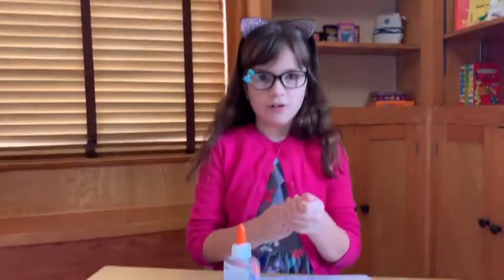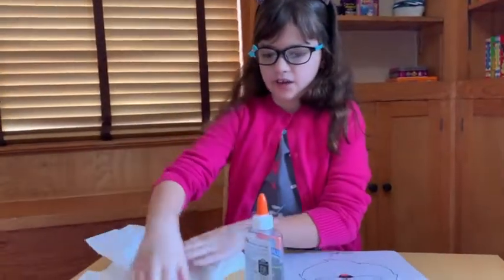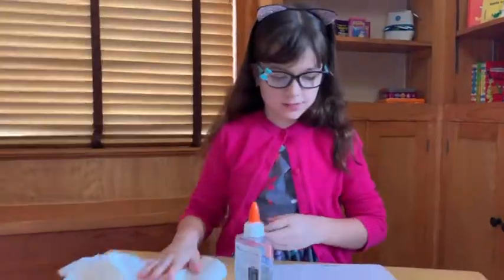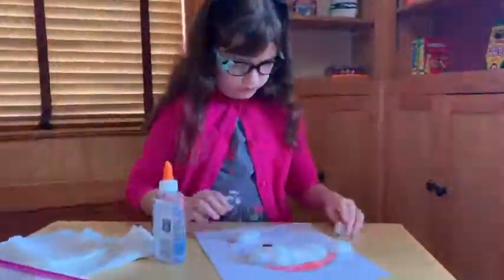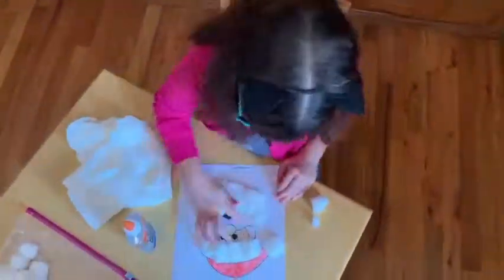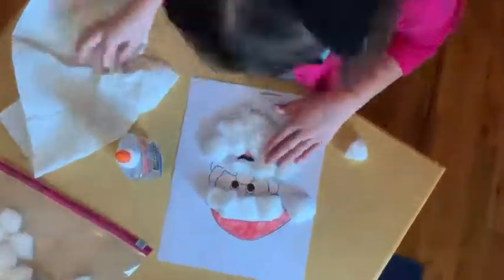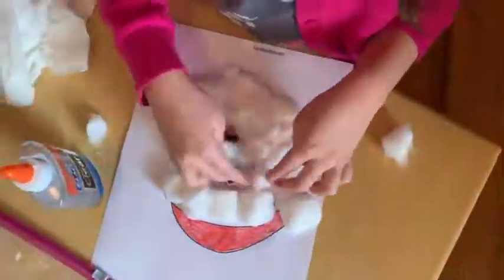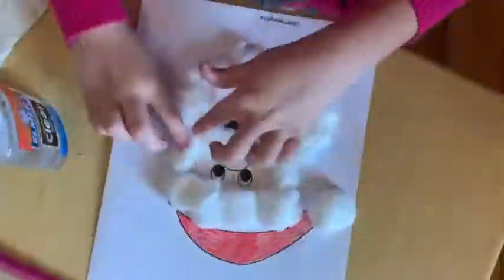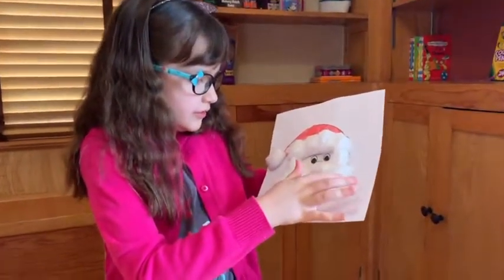I got glue all over my fingers, so it might be a good idea to have a couple of wet towels nearby. All done — and he's ready to deliver presents!